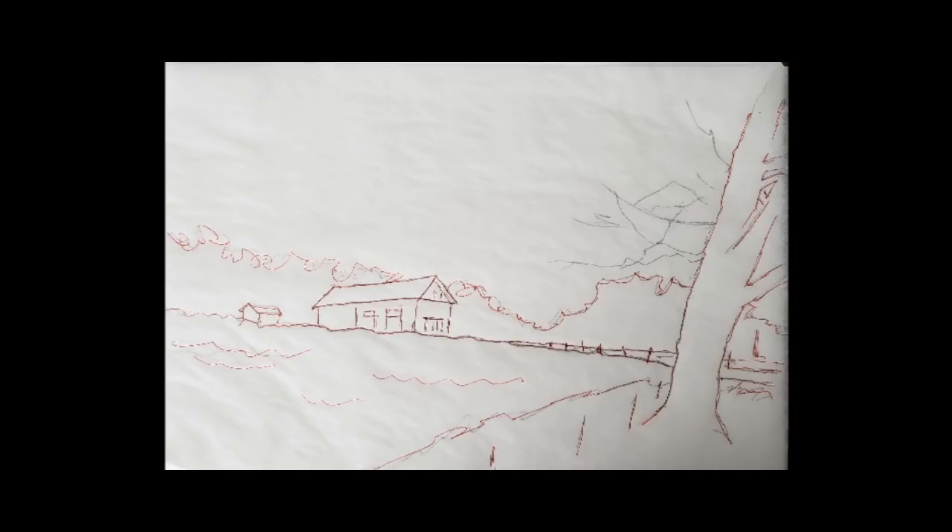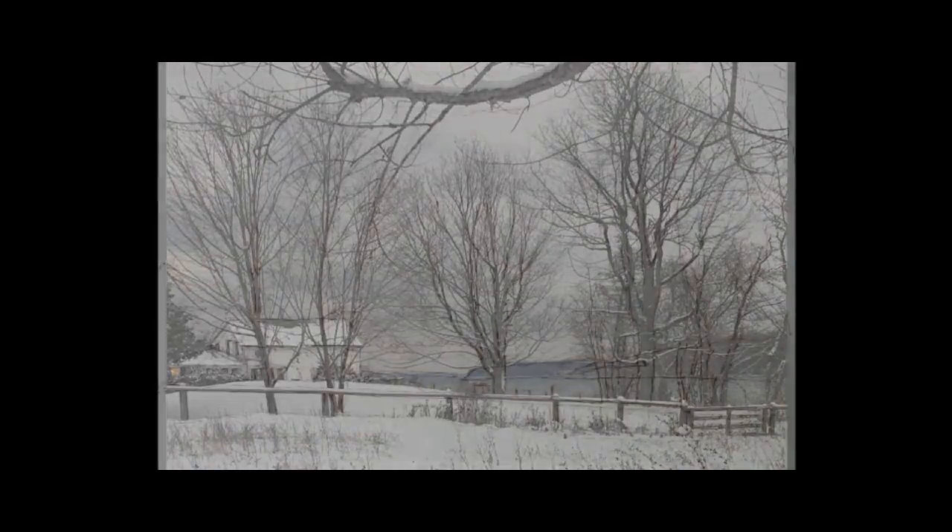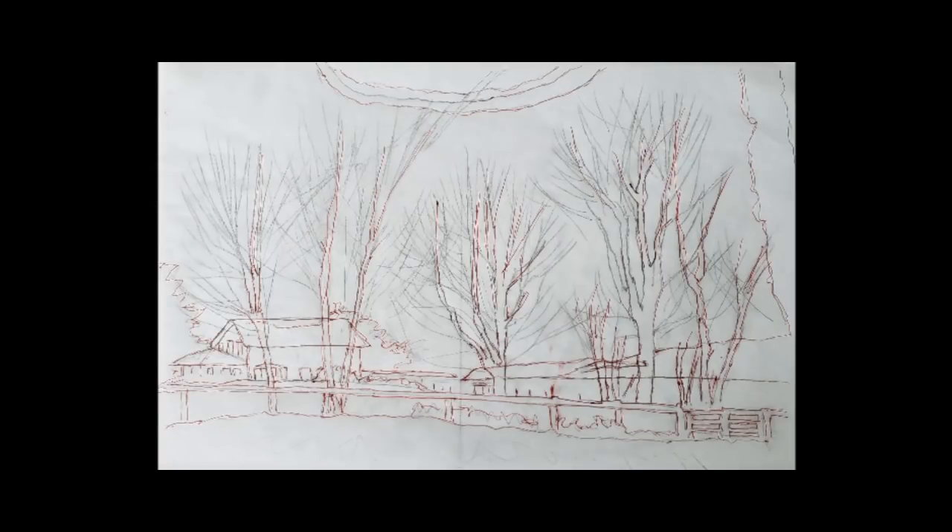We're going to do that as a warm-up first — it should go fairly quickly. I'm going to use fairly large brushes. Following that, the second painting has a little more detail: lots of bare branch trees. We're not going to paint all those branches, but I'll show you a few tips using liquid masking. Here's the sketch of that one — these sketches are on my website so you can download them and use them for your own sketching.